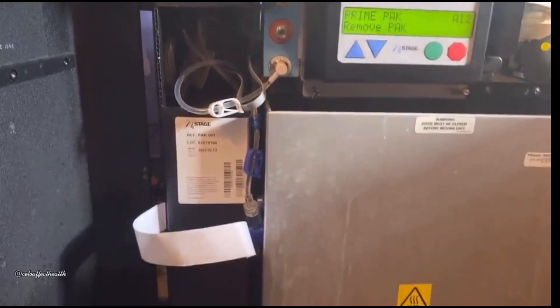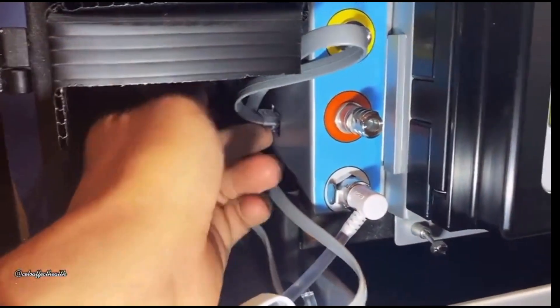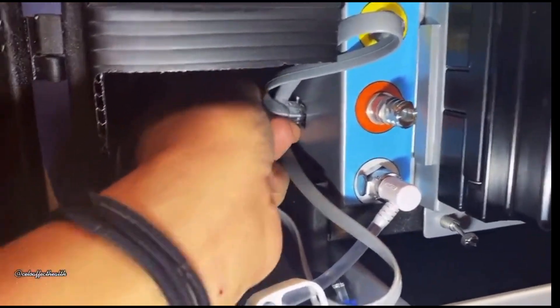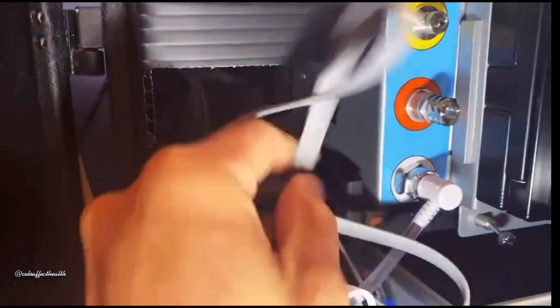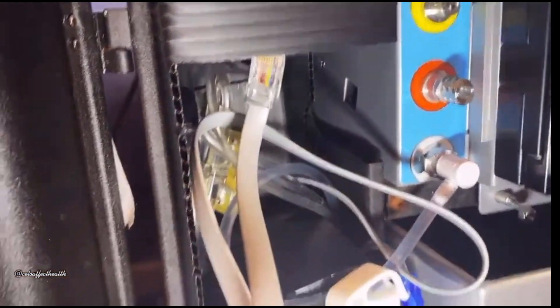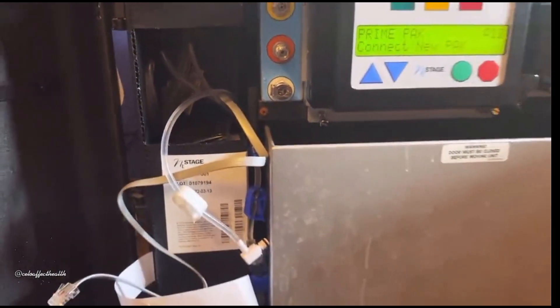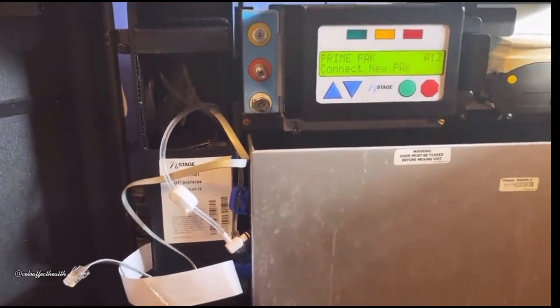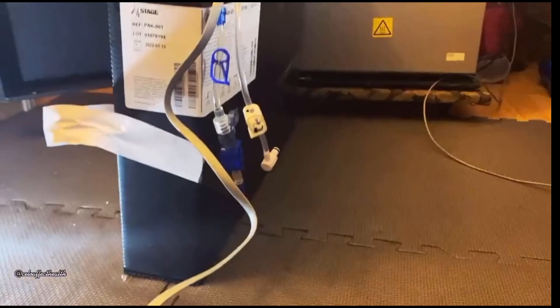First, you must remove the old pack. Clamp the white clamp and remove the dial connection. This can be a bit tricky — take your time. Now pull the pack out with the white strips attached.